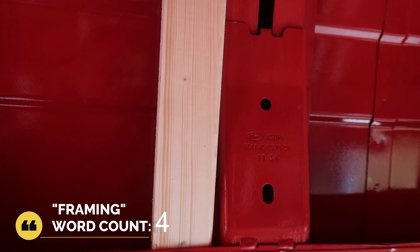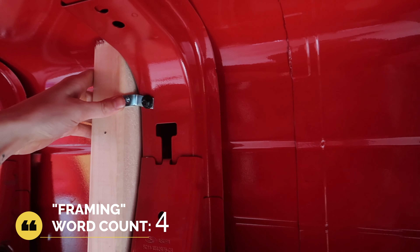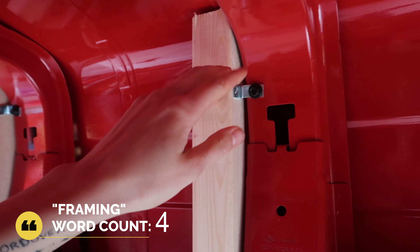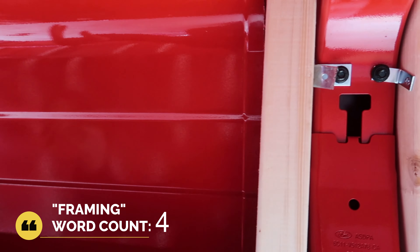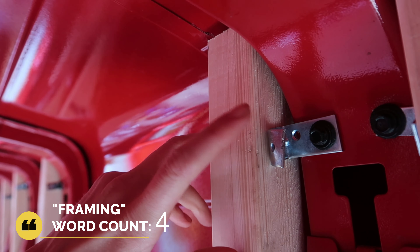Metal brackets were the best solution for especially upper wall framing, and regular screws where the framing was slightly behind the metal of the van. And look how perfect!